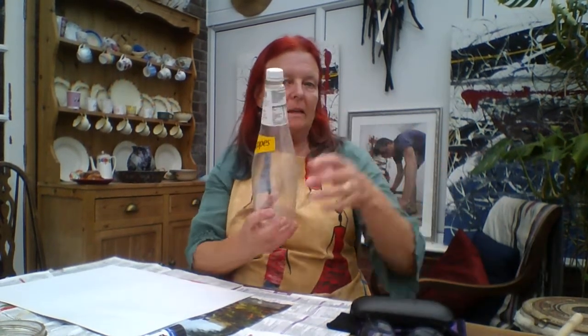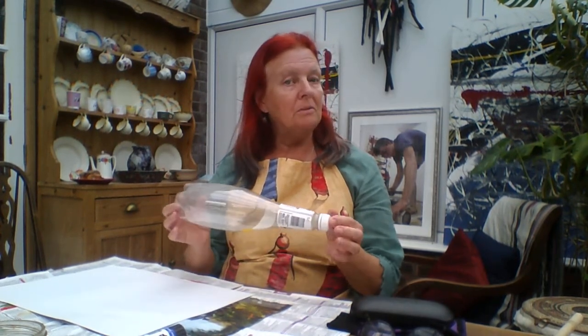Hello everybody. I thought we could have a go at doing some painting today. We're just going to make an abstract design using household objects. I've collected together a whole load of things that I found lying around the house that I can draw around to make silhouettes. So it could be anything you like, you just need a collection of things.